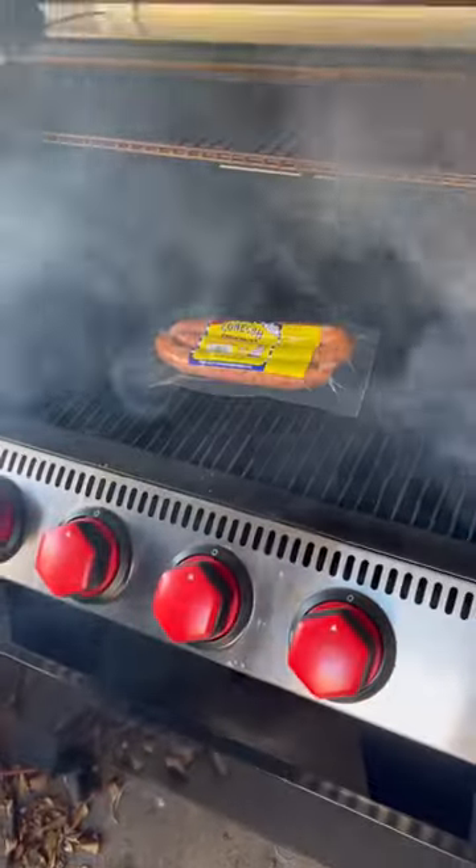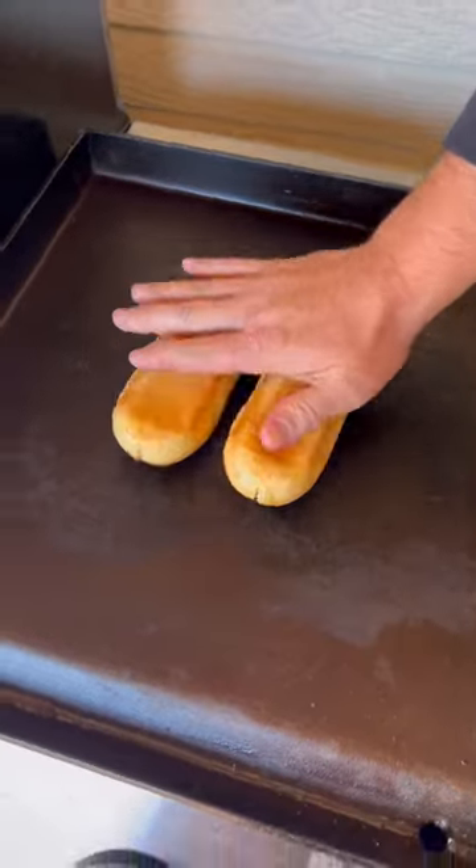All right guys, saw my buddy Travis do this — I had to give it a try. You take the whole pack of Kaneka, throw it in the grill. I had it running at 225. Once the package blows up and pops, it is ready.